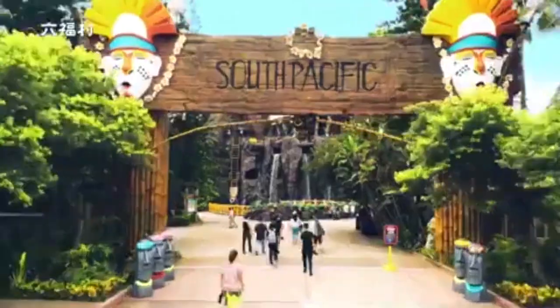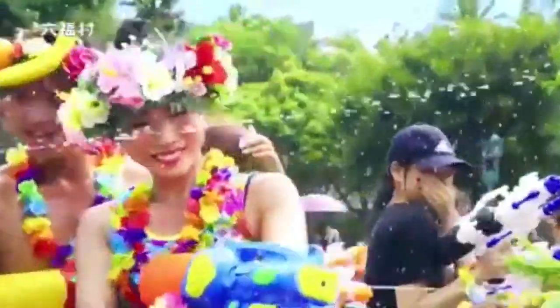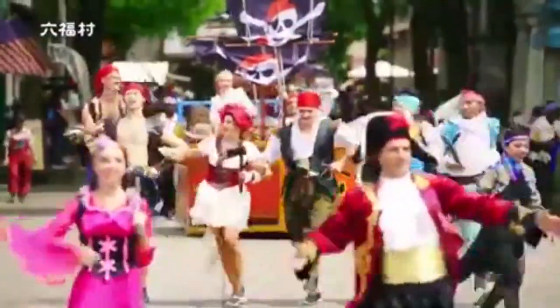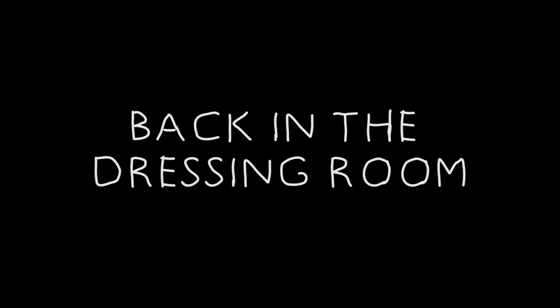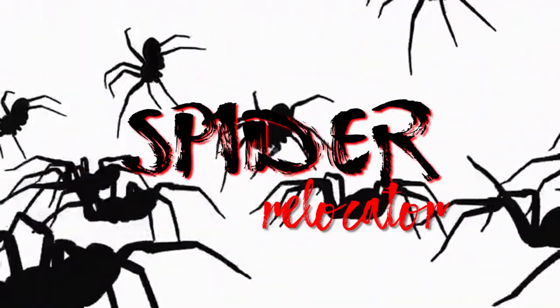One week later. On today's episode of Spider Relocator...